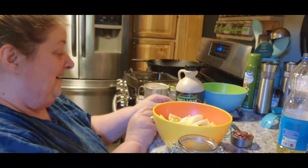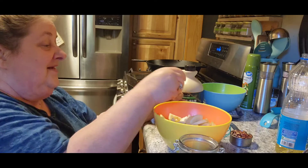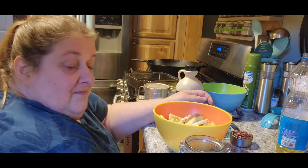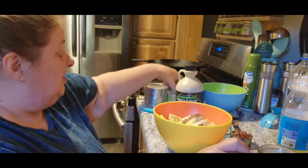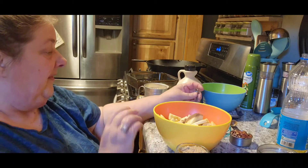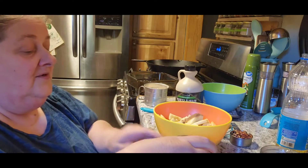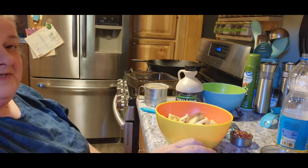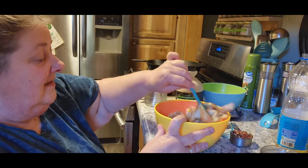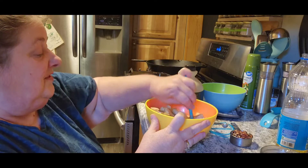I've always wanted to do a crisp but never have, so this will be my first time. If it's great, I can do it again! We've got a half teaspoon of cinnamon and then we need a quarter teaspoon of ginger. Now we're going to mix all this together and get our apples nice and coated. We're finally getting some of those apples used up that we were gifted.